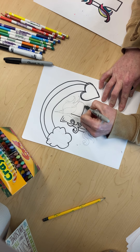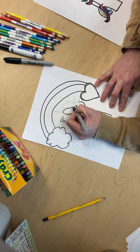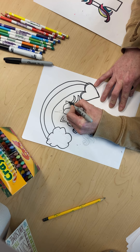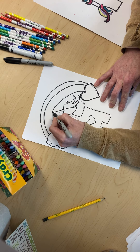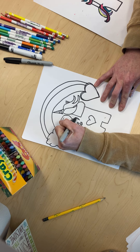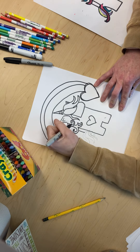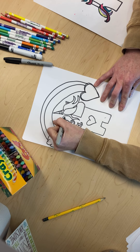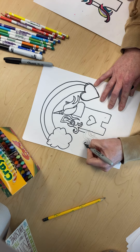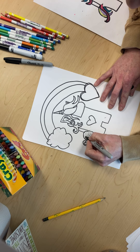Go around the face, do the pretty hair, do an ear, the unicorn horn, some more hair — there's so much hair and it's so fun! All right, now all we have is the tail left, so let's keep going over it. There we go — are you guys ready to color this fun thing?